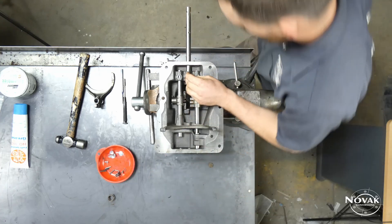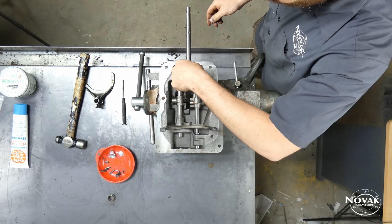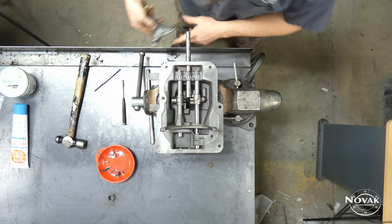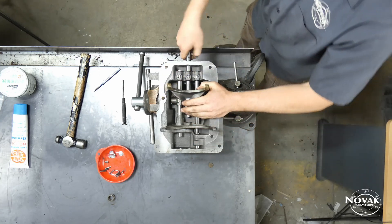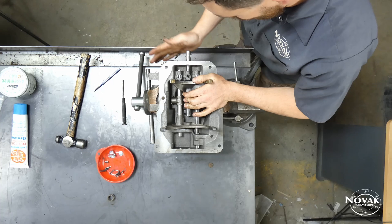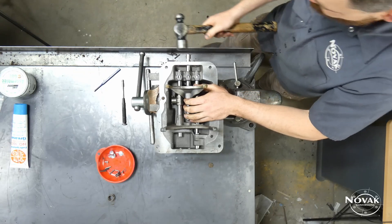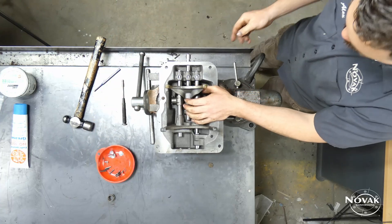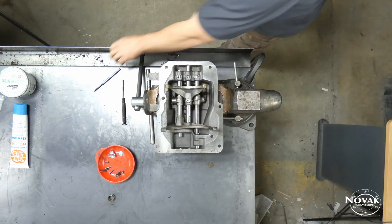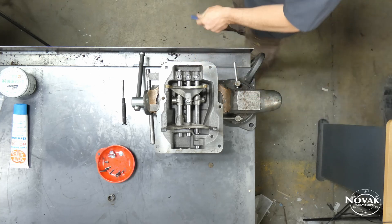Finally, put in the 3-4 rail — the one with a divot on either side for the interlock pills. Same process: push down the detent ball and shove the rail through. A hammer on the end can be helpful, but be careful of your hands. Before getting this one all the way in, note there is an interlock pin that goes through the hole in this rail — make sure it's in there, or your gear lockout won't work properly and it would be possible to shift into two gears at once and lock up your transmission.